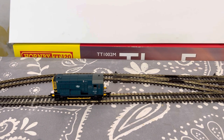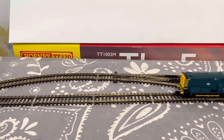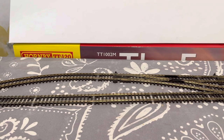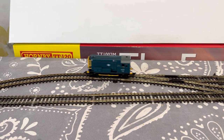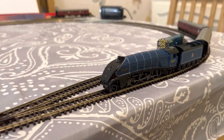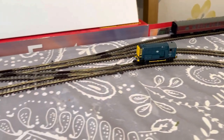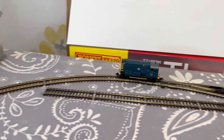Just checked in the operating manual how long Hornby recommend you run these models in for, and with this one they'd like you to run it in for half an hour in each direction. Some things I've noticed already: it's quiet and it is smooth, but it'll probably be a bit smoother after running in as it's going to be a bit tight to start with. So we'll let it run around for half an hour each way and see how it does.